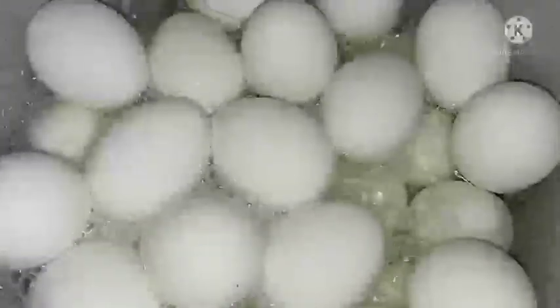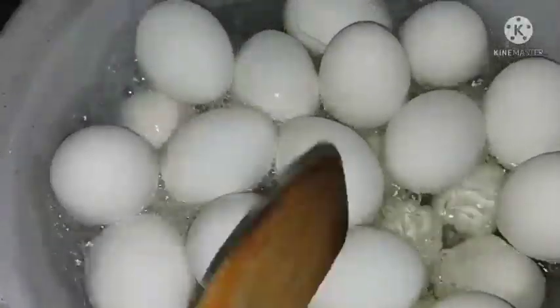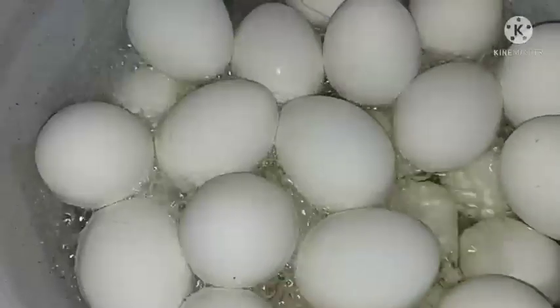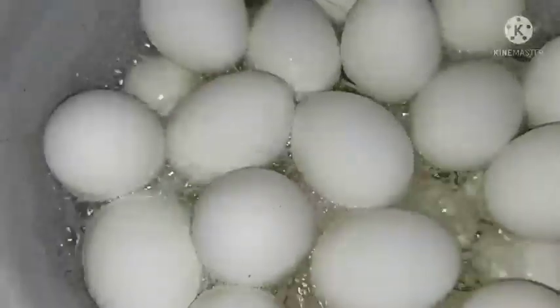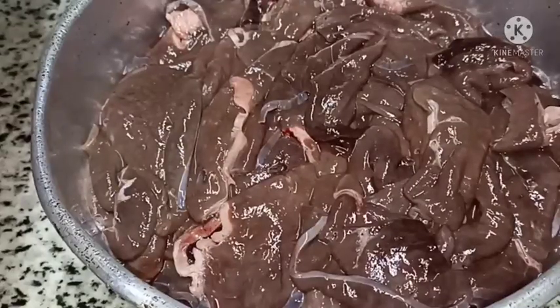I will make the bread, I put it very dry, and I will put the filling inside the bread. Now I will do the procedure of the bread.